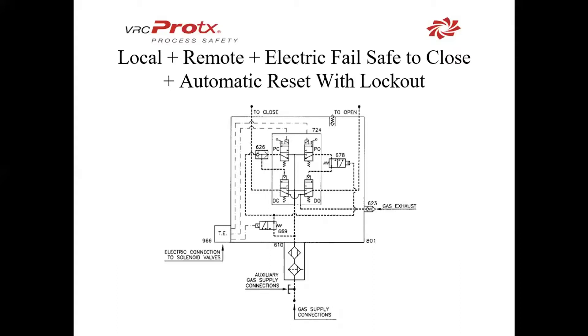Lastly, we have local and remote with an electric failsafe and automatic reset with lockout. In this case, 669 is replacing our pilots that we used earlier. We're not sensing a falling or rising pilot pressure; we're sensing an electric signal that will be sent to that solenoid to shuttle it. The rest of the schematic is very similar to what we've already seen. We have a shuttle valve and an automatic reset valve that's going to block out the open side during the close stroke.